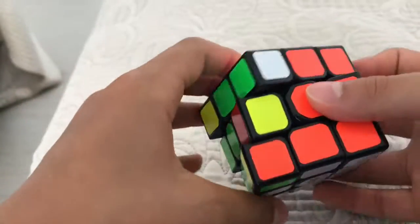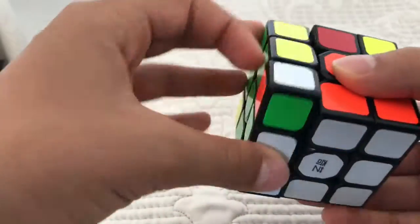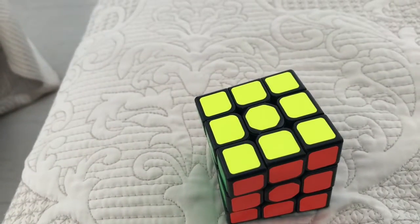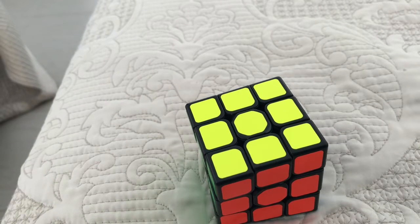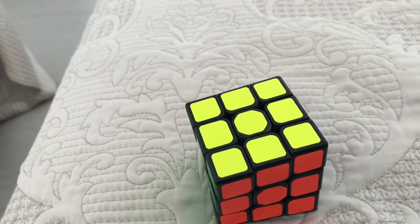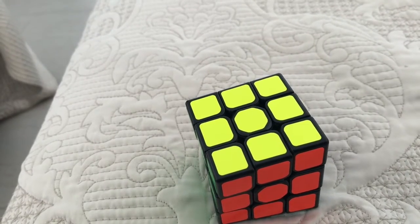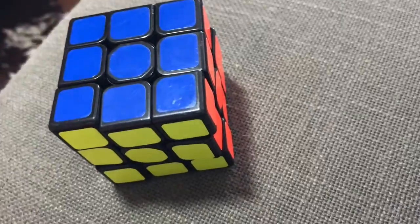Now the same thing with the last side, but it's L prime U prime L U. You can train that until you do the moves automatically, and when you repeat it six times the cube is going to be solved. This is only the introduction of the beginner's method. Hope you guys enjoyed and see you next time, bye!